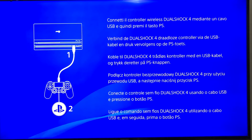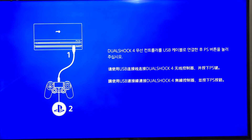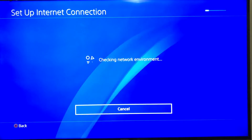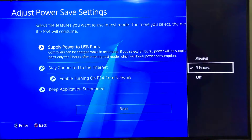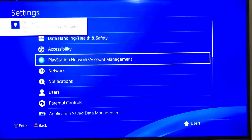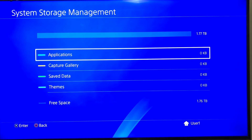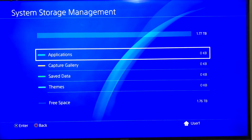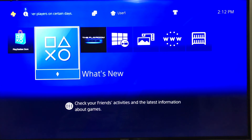Now we are greeted with this screen. Just connect your PS4 controller with the cable and press the PS button. We are in the system storage management, and there it shows 1.77 TB — that's basically 2 TB, and the remaining space is used by the operating system and other things. And that's it, guys. Thank you for watching. That's how you upgrade a PS4 Pro to 2 TB. See you!